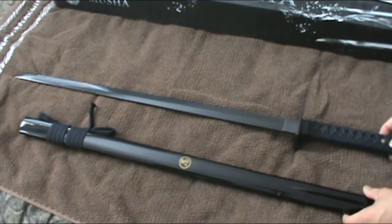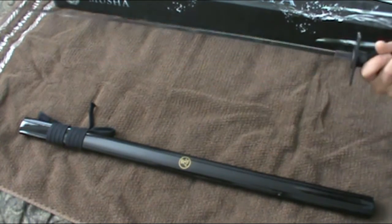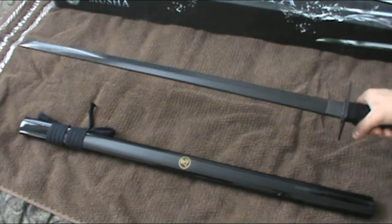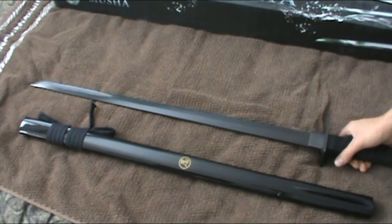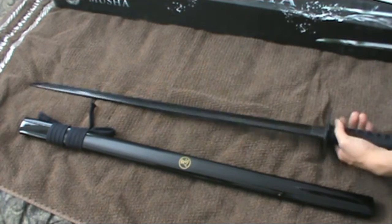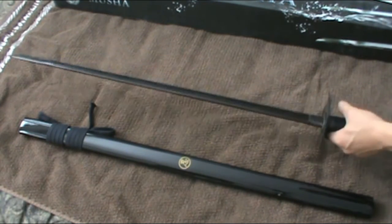That sword is beautiful. It's razor sharp — I don't know if I said that already — it's traditionally sharpened. This thing is gorgeous, it's beautiful, I just love it.